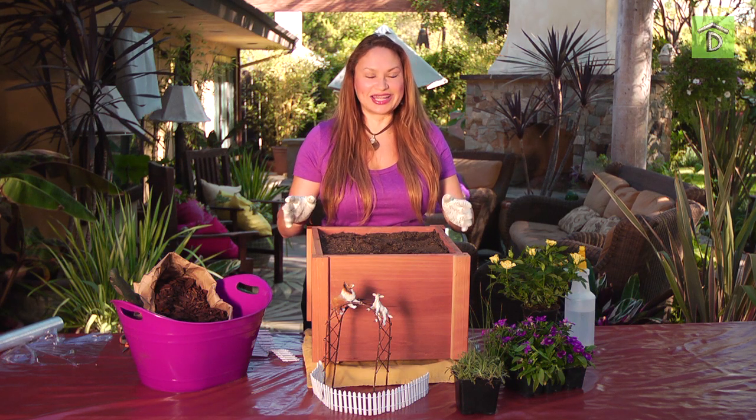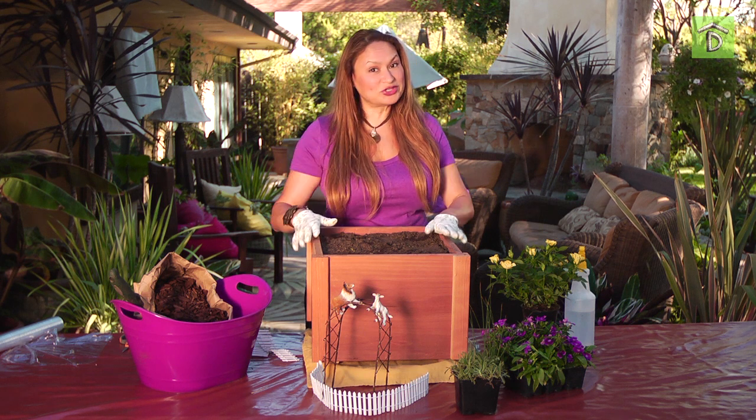Now that we have some inspiration, I'm going to teach you how to create a miniature landscape. And then I'm going to coach new gardeners Ari and Emma on their first fairy garden. So let's get started.